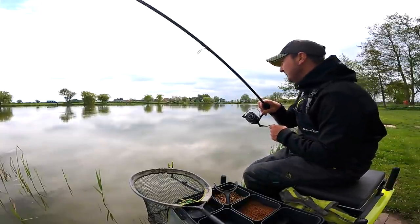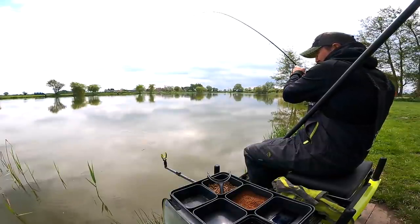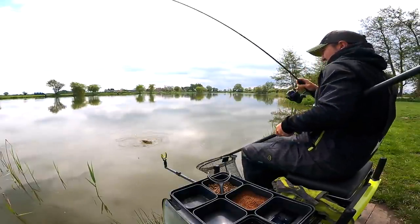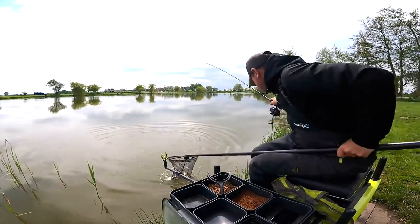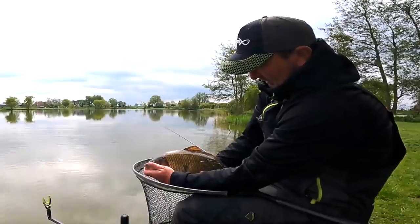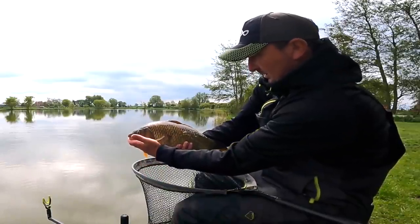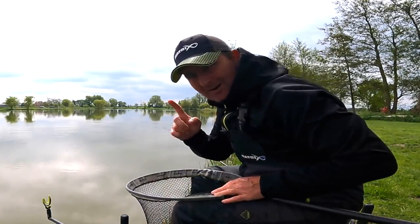The sun's trying to break through now as well. Good chunky fish in here — I can see how they rack up those big weights. Lovely fish. We might have worked it out.